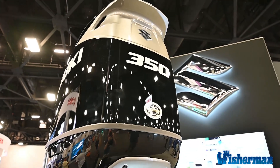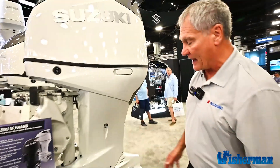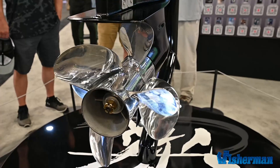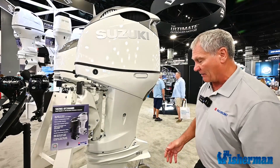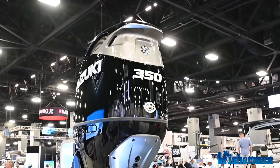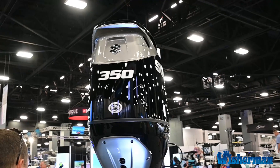This is our new DF350 AMD. We've built in the hydraulic steering in the front right here. We've also come out with a new hydrodynamic lower unit that's smaller and more efficient than our previous lower unit, so you can see some increases in speed and performance. And with this new built-in steering, we can now make the motor in 20 inch, 25 inch, and 30 inch shaft lengths.